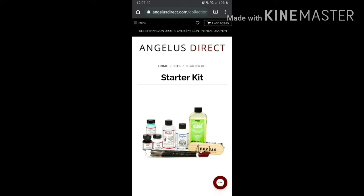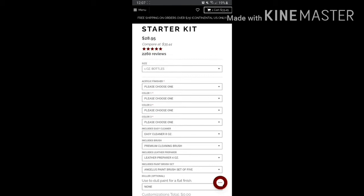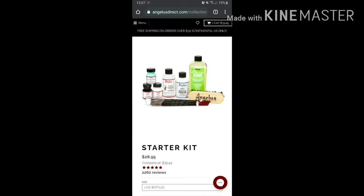Once you're on the site, you select the items that are part of the actual kit. First, the sizes — that's one ounce per bottle, and it includes three bottles of paint, which can vary depending on what you want. Then you have the leather repair, the glazer, the finisher, the cleaning kit with a water solution, and the brush.